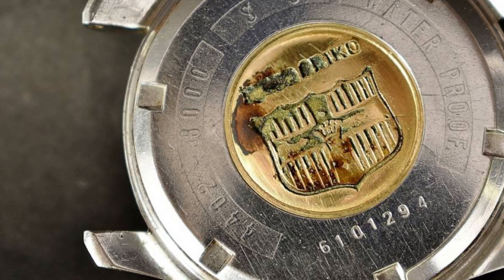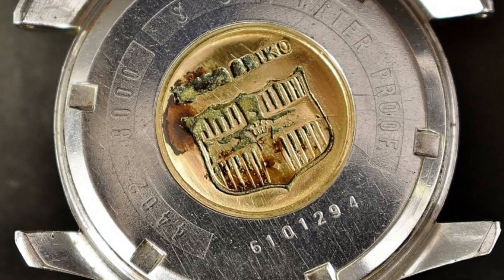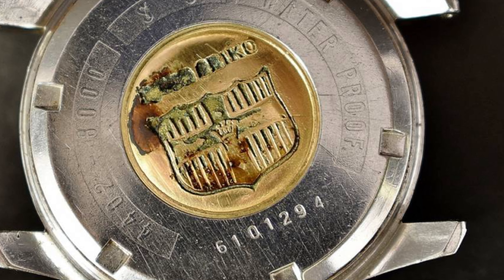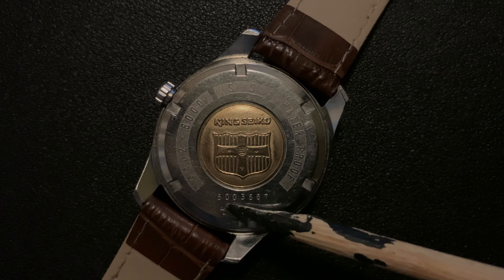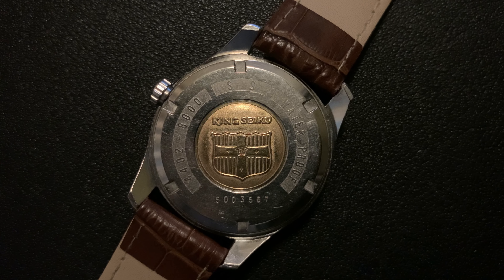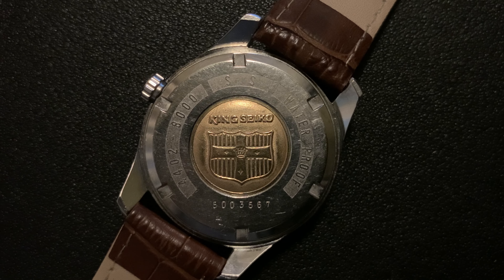Moving on. Thirdly, you should look at the crystal. The circumference of the crystal should be chamfered — again, something that came out of the grammar of design. None of the aftermarket crystals would ever have this design, and they are usually domed, which you can see on my watch over here.